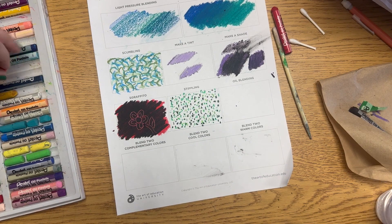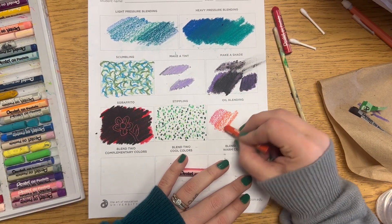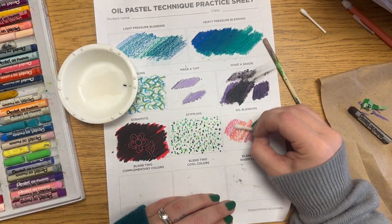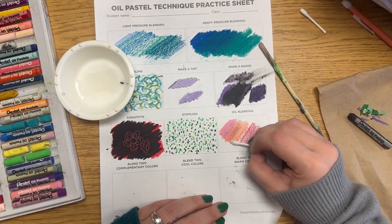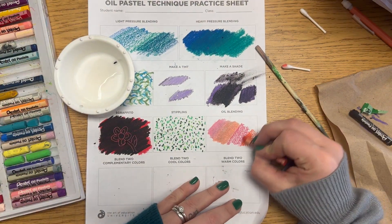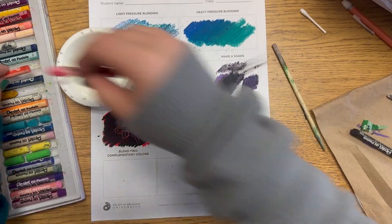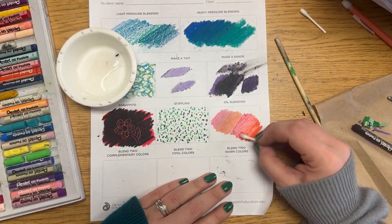For oil blending, you can use light or heavy pressure. You're going to use half a q-tip that I've cut and prepared, along with some baby oil. The oil helps pull the colors together — since oil pastels are made of oil, they blend really well with it. Dip your q-tip in a tiny amount of oil and blend one consistent color or two colors together. Play around and see which looks best.